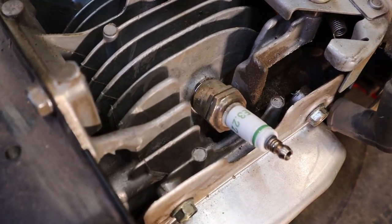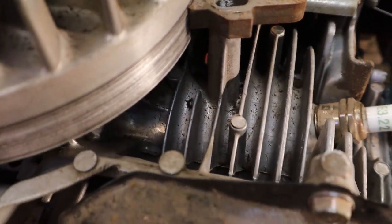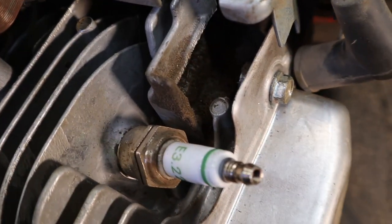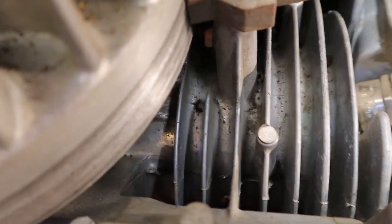Another thing I want to do is make sure that our cooling fins are clear. We can see these are mostly clear — not bad — but there is a little junk right up here at the front. So I'm going to take an air gun and blow all that out so this thing will cool as absolutely well as it can.